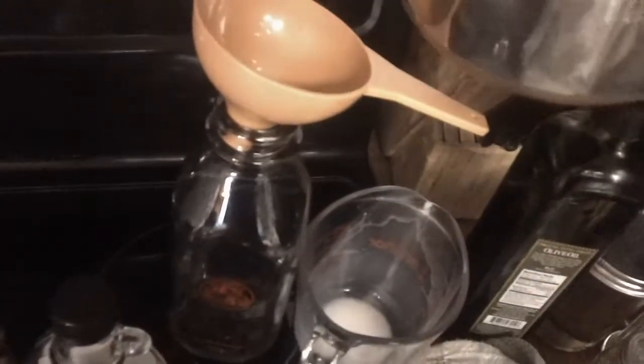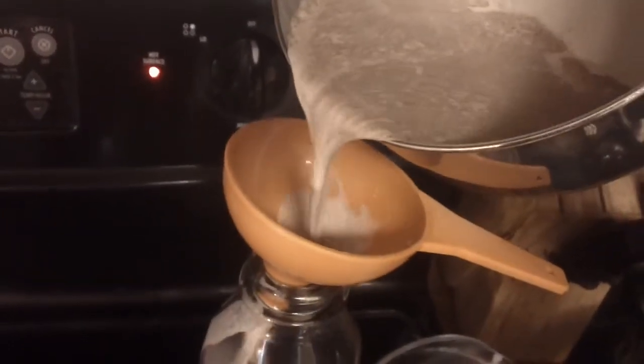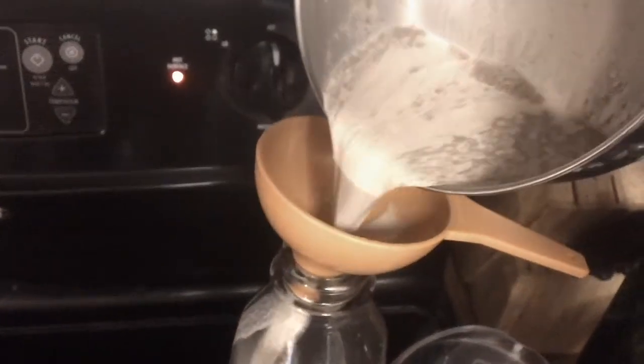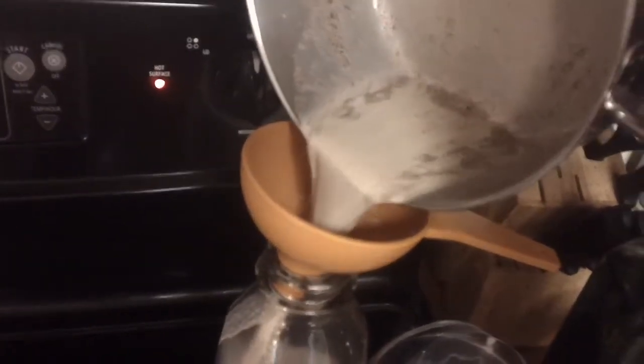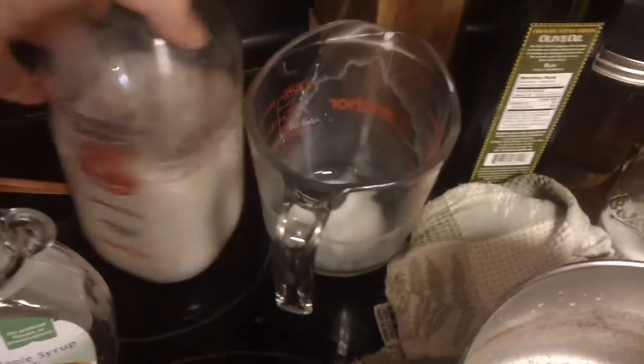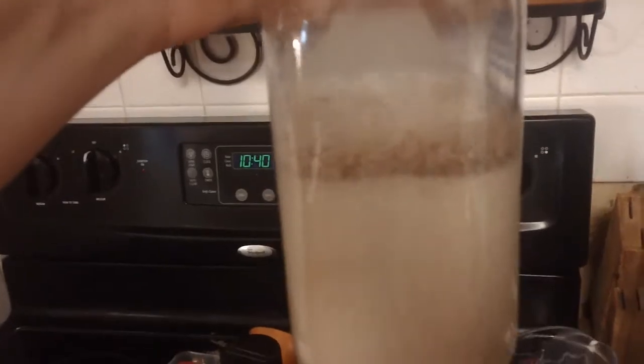I've already got a funnel set up here and I'm just going to pour this in. I've got my homemade coffee creamer in my glass jar and I'll store it in the refrigerator. I'm going to shake mine each time before I use it because the cinnamon is still in mine. That's how you do the cinnamon strudel one — it's a great recipe, I really like it.